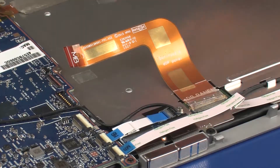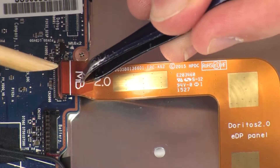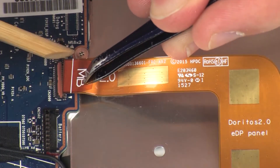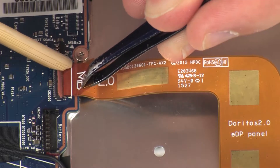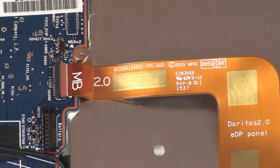Insert the display panel ribbon cable into the display panel ZIF connector on the system board and press the locking bar down to lock the cable into place. CAUTION: Use care to prevent damaging the ZIF connector and ribbon cable.